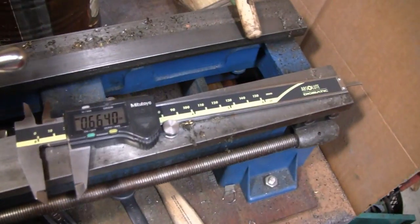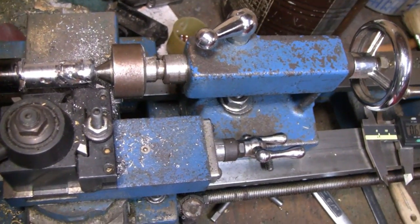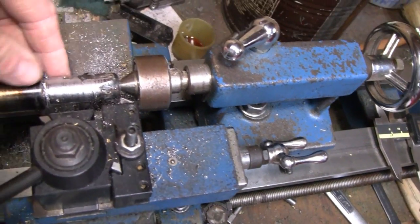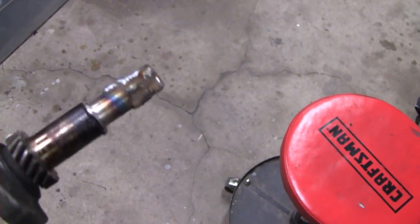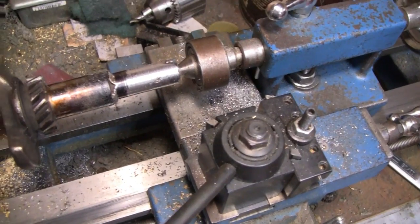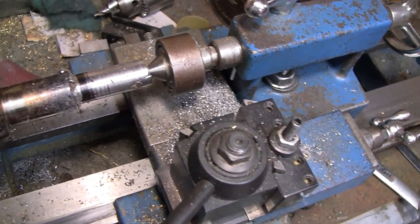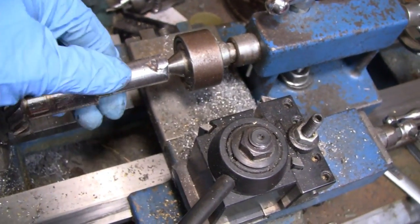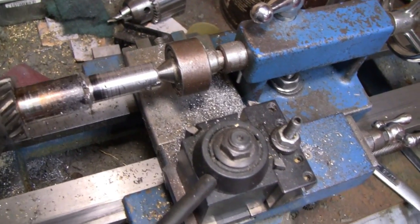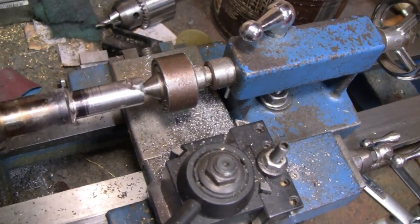We got it down to 0.6640, so our final destination is 0.625. I'm going to take this off and fill these little gaps in — they look deep but they're not. I filled in all the voids and it looks pretty gnarly again, but in 15 minutes it'll look pretty good. We cut it down a little more and it's looking a lot better. There's a tiny spot I've got to fill in. I put some magic marker on the back, so when I cut it down, as soon as I see it hit that black marker I know I'm right where I need to be.